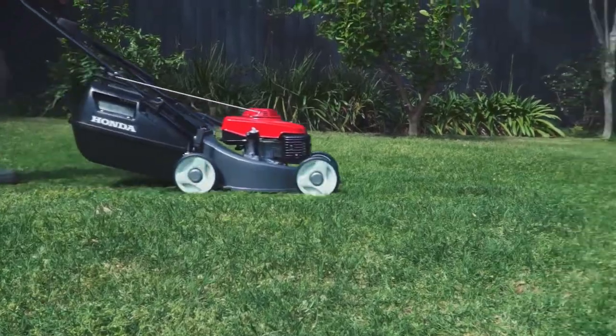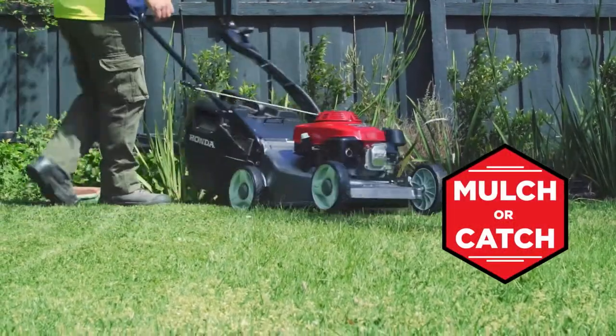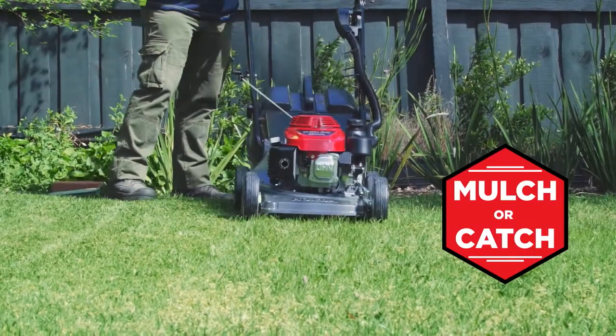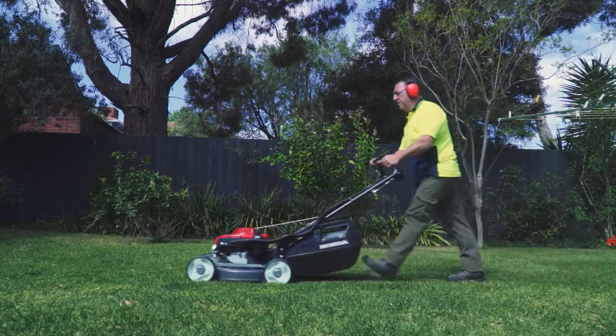I know some contractors don't actually have trailer ramps, so they're carrying a mower onto the back of their ute or onto the back of their trailer, so it's lightweight. You're not going to hurt your back trying to put a mower on and off all day. It's a great mulching mower, but it has the option to whack the catcher on it and catch also. It's got the full chute at the back, so it uses the catcher to the maximum of its capacity.